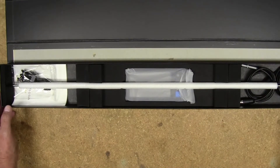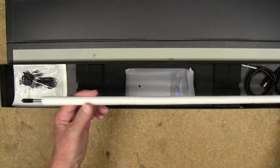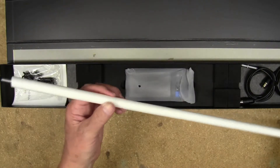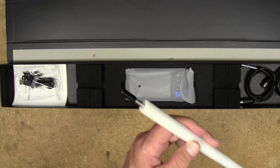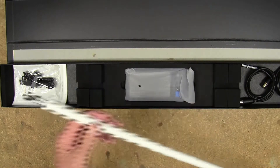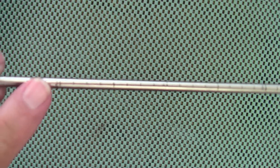Inside you have your rigid bore scope, which is 26 inches long. It has a foam protective tube on there, and also a little cap that goes on the end to protect both the camera and the LED lights that are on the end of the rod of the bore scope.